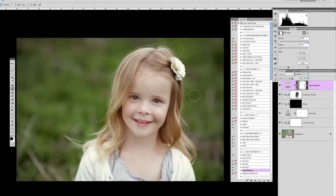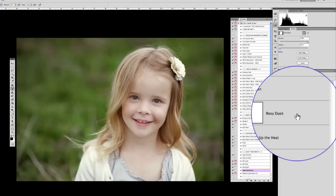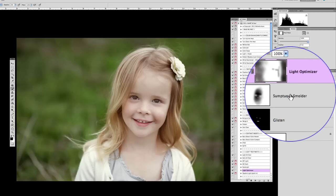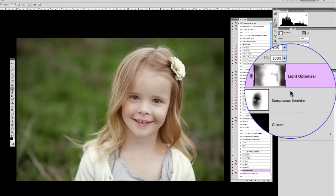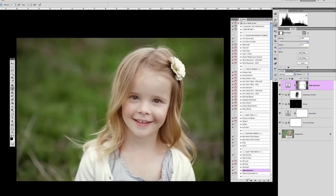We've got a complete edit start to finish. We addressed the white balance, turned up the heat, and rosy dusk went on to spot sharpening and popping the eyes and the teeth with glisten. We went up to sumptuous smolder and masked it off of the skin, leaving it for the background, clothes, and hair, and up to light optimizer which gives contrast and a brightness boost. We could be done — she's got perfect skin, we don't even really need to do any skin softening.